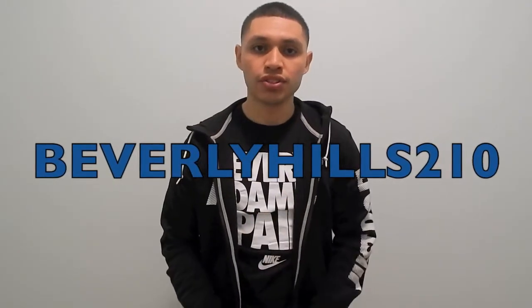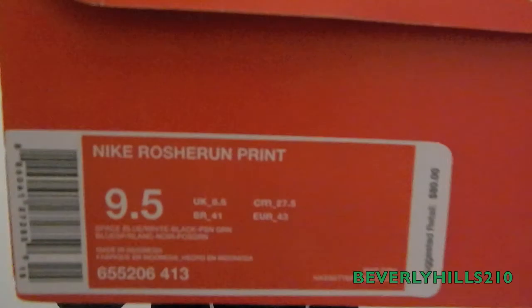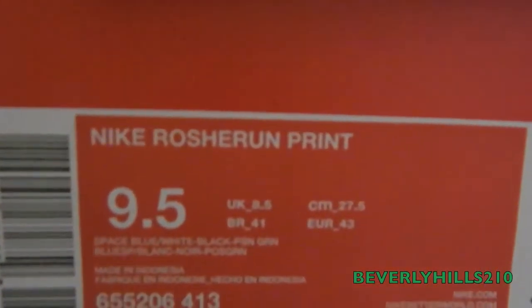What's up YouTube? I am Beverly Hills 21L and I have a brand new pickup to show you guys. I got these from my local FootAction. There's the bag — let me show you guys the shoes real quick. Very excited about this pair. These are the Nike Roshe Run floral print, size 9.5, and the retail is $80.